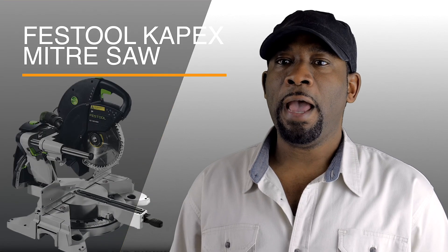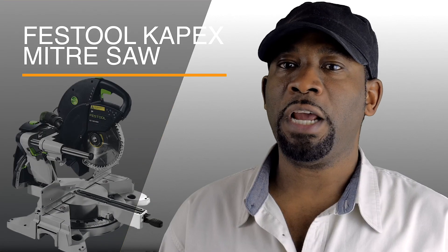My name is Michael St. Amy, and in this video I will be sharing with you my favorite features of the Festool Capex.